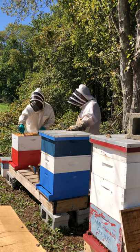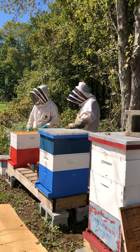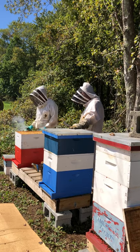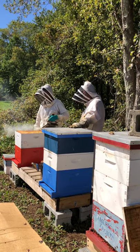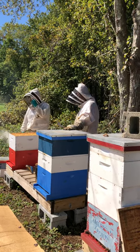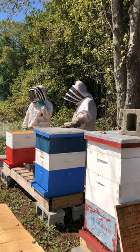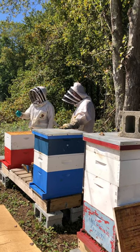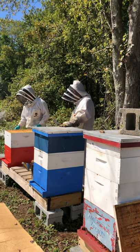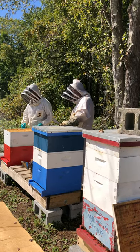When you buy commercial feeds like Pro Sweet or Honey Bee Healthy, they're equivalent to two-to-one. If you feed extracted honey back to your bees, that's also equivalent to two-to-one. All commercial beekeepers that feed their bees use two-to-one — they buy it in the fall and fill feeders with a pump on a truck. I'm just not a big fan of one-to-one.